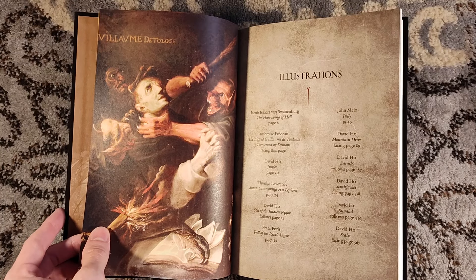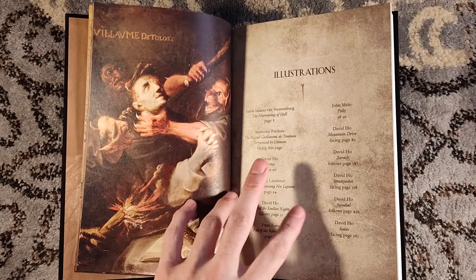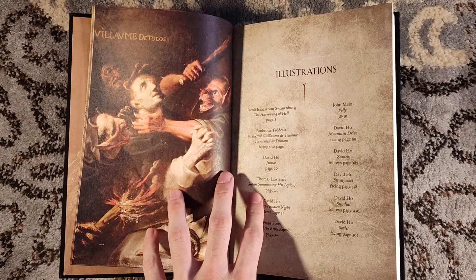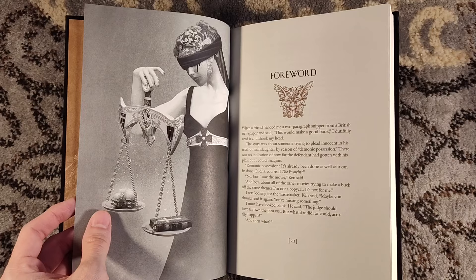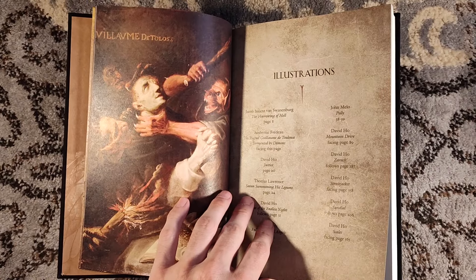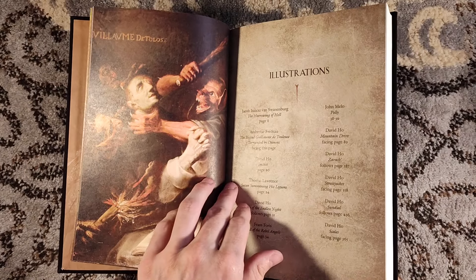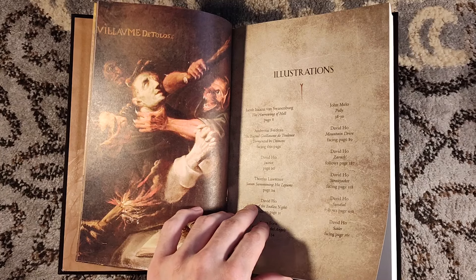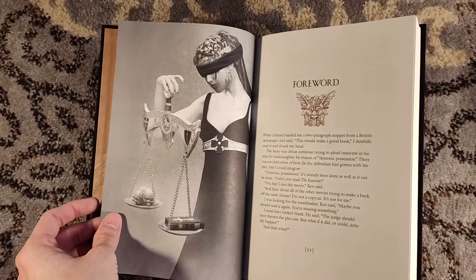This is actually providing the illustrations and who the artist is — so it's not just David Ho throughout. You have a bunch of Franz Forrest, David Ho, Thomas Lawrence, John Mello on page 38. So we have plenty of art to spare facing this page. I like that. So that is Ambro Fredo, the blessed Guillermo de Tulles, tormented by demons. So spectacular.